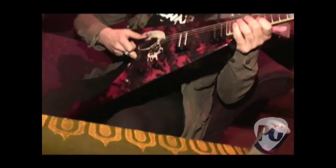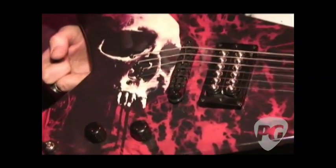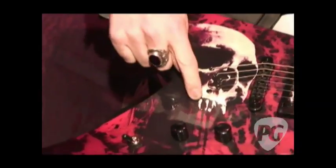Can you talk to us about this guitar you're holding in your lap? This is my newish signature model from Dean Guitars. I'm calling it the Tyrant. It's got a graphic on it, as you can see. This is actually me — it's an x-ray of my actual face, and this is my teeth.